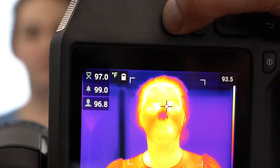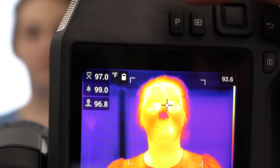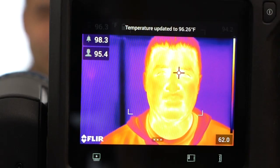A long press of the P button resets the baseline temperature. A short press of the P button averages in a new sample. It's recommended to average at least 3 samples from healthy individuals. The camera can store up to the last 10 samples.